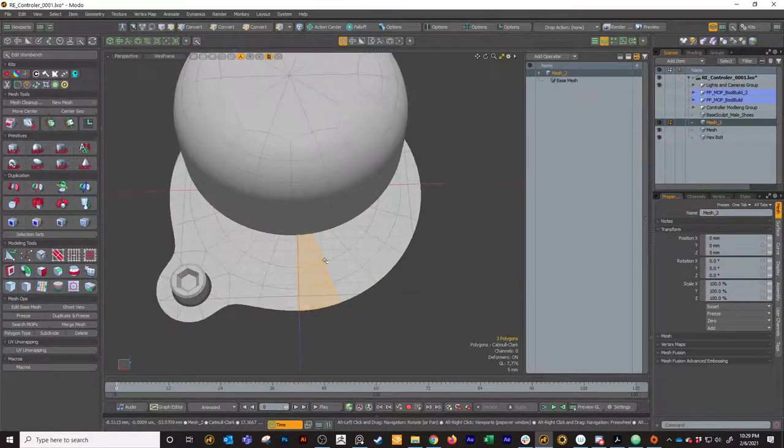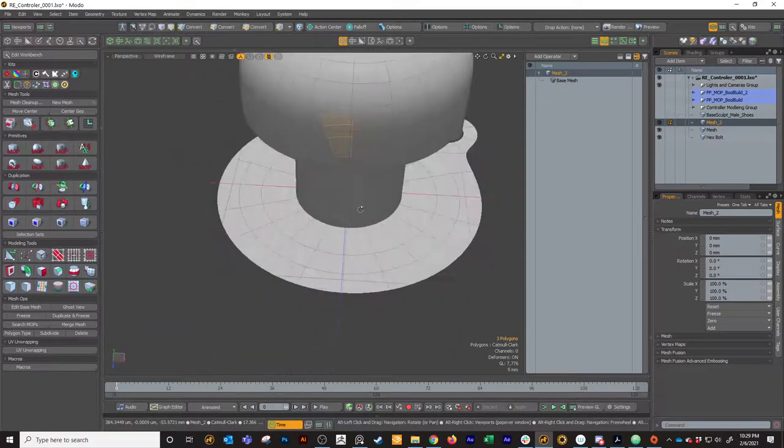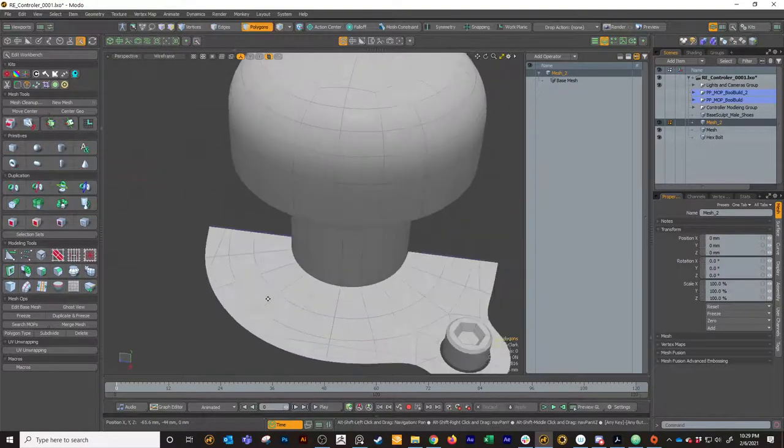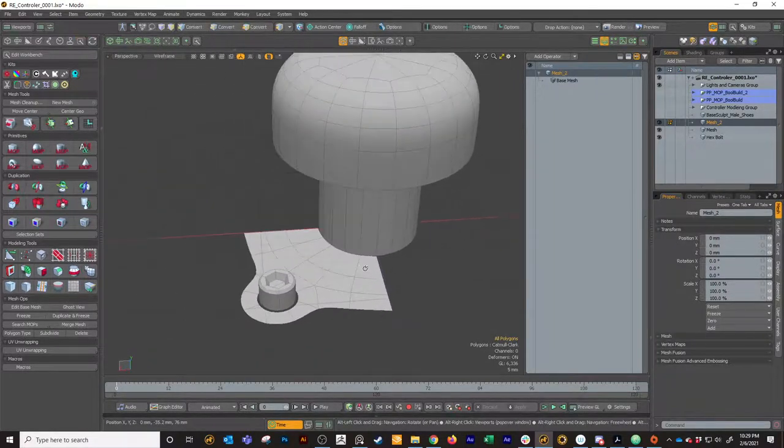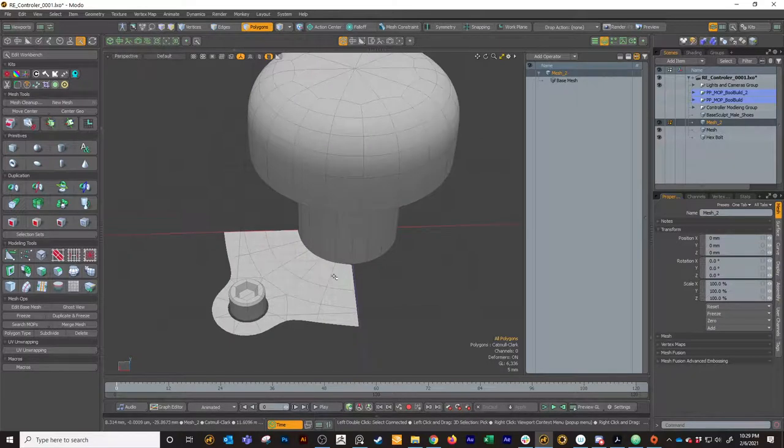I'm going to select the polygons on either side of the Z and delete them, then select that half and delete it. I'm going to select on the opposite side of the Y or X and delete it - double click and delete those. So I'm just left with this corner detail, and that's what we want. With that done, we can add a mesh up mirror.